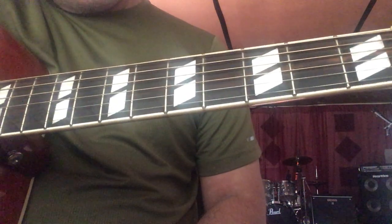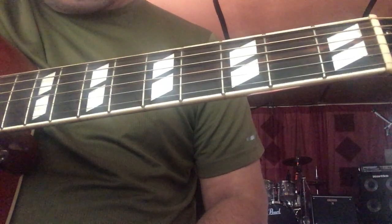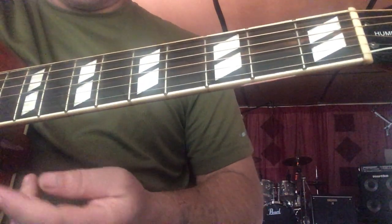In this video I want to show you guys seven minor chords, and just like the seven major chords video, I'm going to start in A.